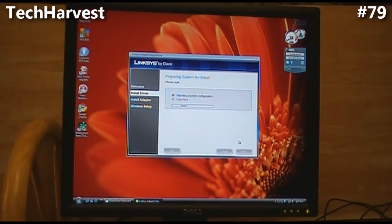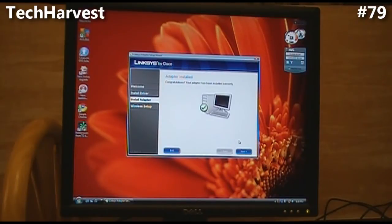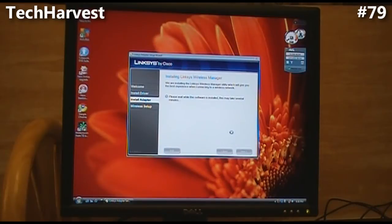Preparing system for install, please wait — it's checking system configuration and now it's copying files. System prepared, ready to install. Adapter installed — congratulations, your adapter has been installed correctly. Click next. Now installing the Linksys Wireless Manager utility, which will give you the best experience when connecting to a wireless network. Please wait while this software is installed — this may take several minutes.